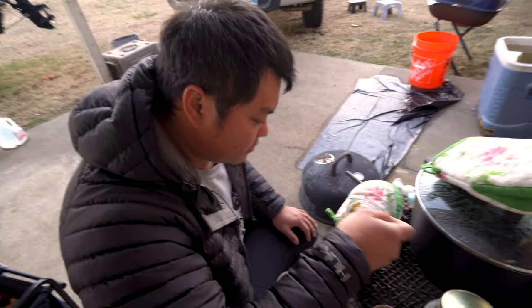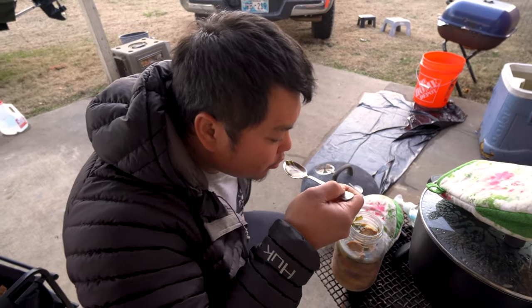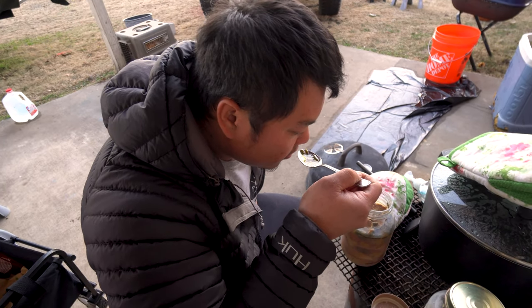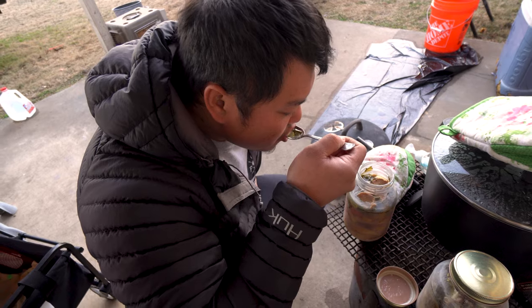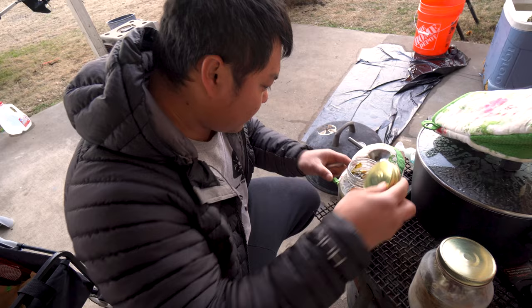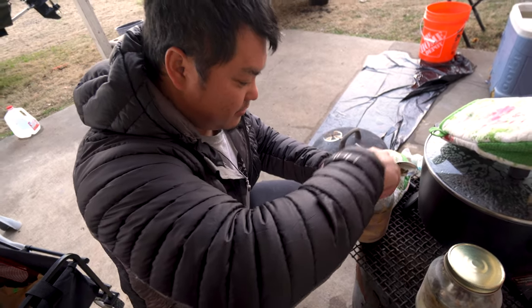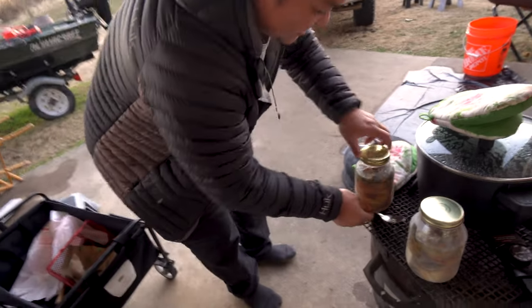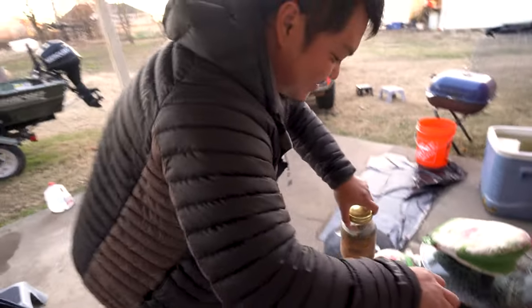The golden trout tastes different. The difference between brook trout and rainbow trout is different. A little better — the golden trout is better? Yeah, a little better. Golden trout it is. I'm gonna live it out on golden trout now. Alright, let's bring it inside. That's good.